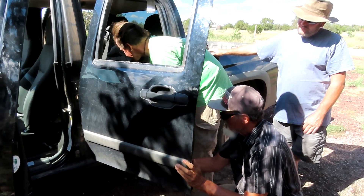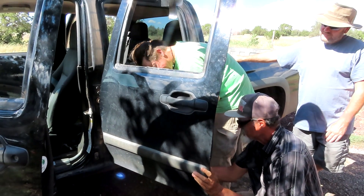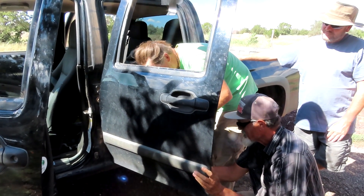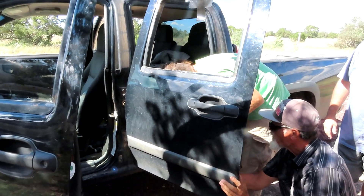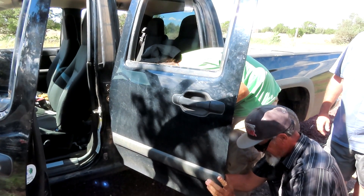He got it in fairly easily, but we're thinking the switch is bad as well. That might be what made the other one go bad, because the mechanic had tested it and said the motor wasn't working. He actually took it out and put it on 12 volts to check. Now they're testing the switch to see if it's bad. They took the switch from the other door, plugged it in, and the window worked — so it is the switch.